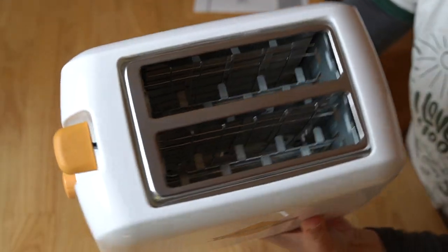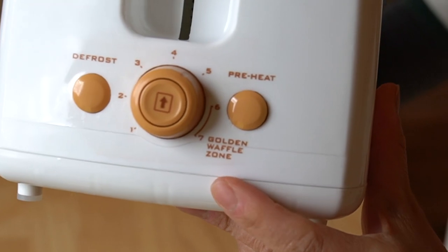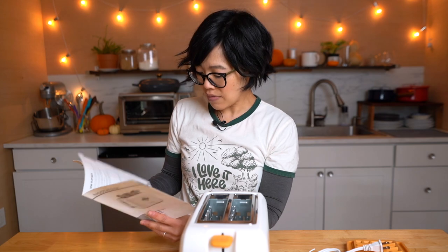Three major questions — let's see if we get any answers. Let's get started. The openings look wider than a standard toaster. We have defrost, preheat, and a knob — that's the golden waffle zone, and that's the zone I want to be in. Back in the old days, when you purchased a gadget, they would often give you a recipe booklet. But this does not even include a waffle batter recipe, which is really disappointing. Wouldn't you want a recipe that works best for this appliance? They don't even give you references to their website or anything.